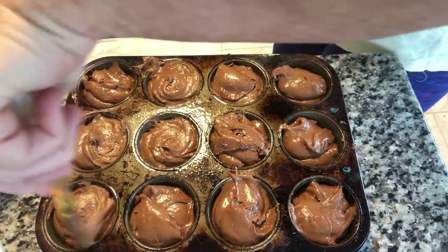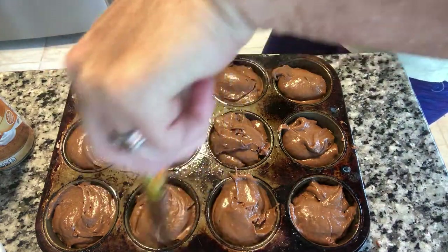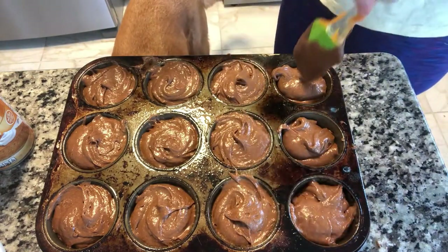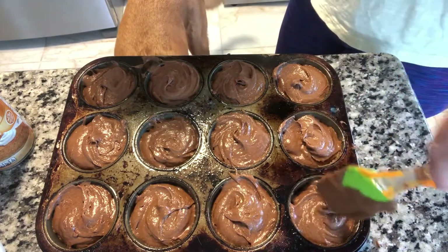After you get your muffins in the pan, make sure to do a little swirl on top like I'm doing here. It helps them look more uniform. These don't flatten out as well as a regular muffin or cupcake, so you want to just add a little swirl.